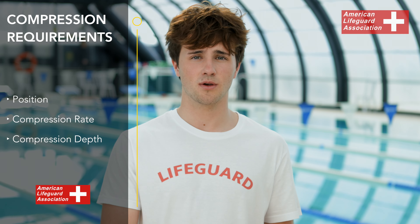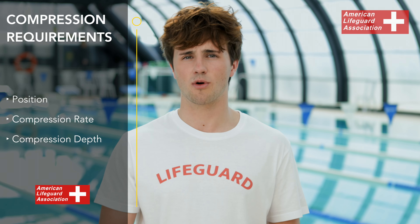When performing compressions, we need to make sure we have proper position, proper compression rate, and proper compression depth.